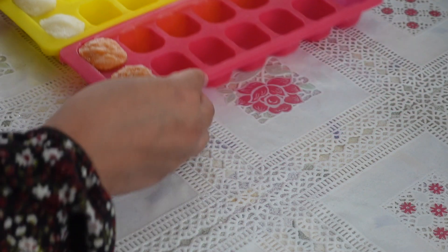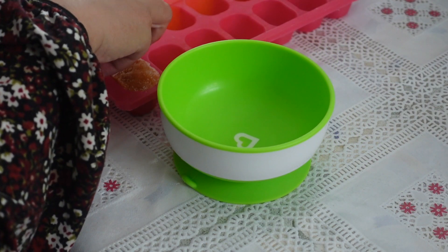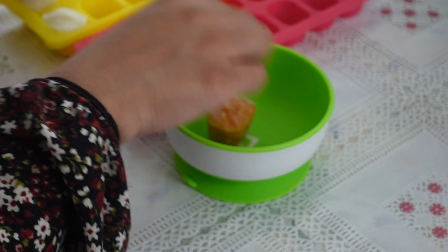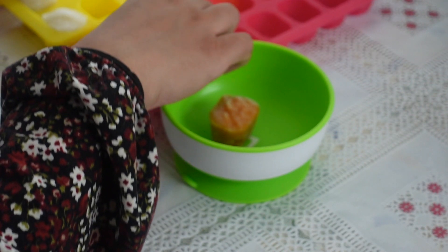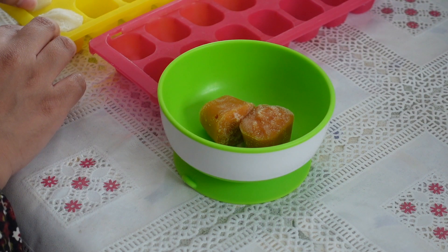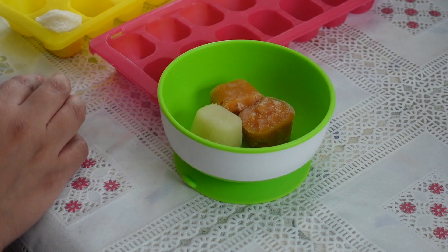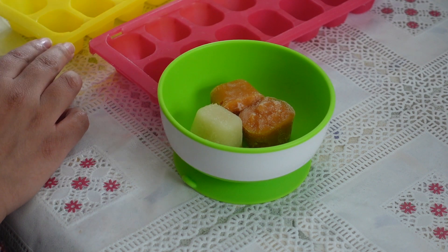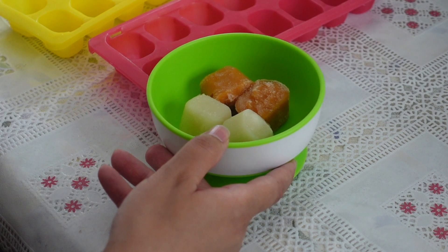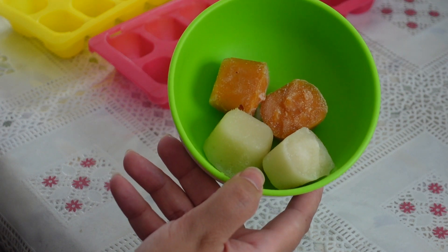When baby is ready for a feed, I would take out a couple of cubes. In this video I've taken out a mixture of two carrot cubes and two cauliflower cubes. When baby is very young and trying out first foods, you don't really want to mix your flavours so that you can test for allergies. But when they've had a couple of different foods and you know they're not allergic to either, you can start mixing. Here I've mixed two carrot cubes with two cauliflower cubes as he doesn't have an allergy to either.